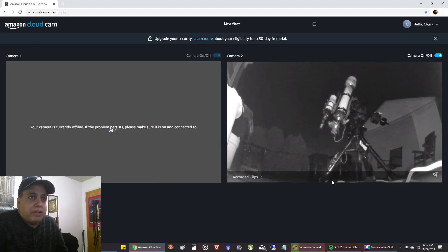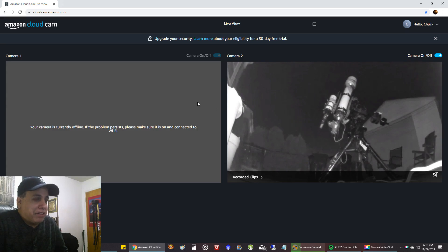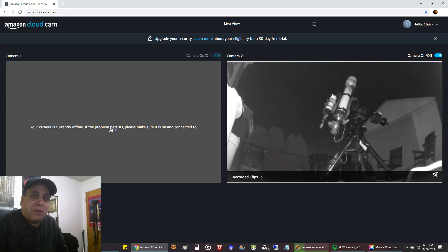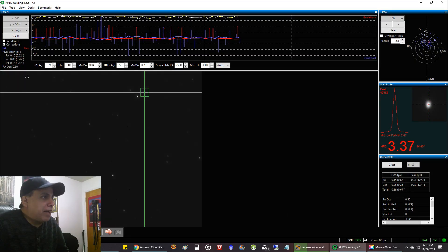There is my CGX mount and Explorer Scientific telescope pointing up at the Crescent Nebula. I didn't even bother to set up my other camera — it's just one of those nights where I am too tired. It's sad when I feel guilty that I'm only running one rig per night. Here's my guiding at 0.67 — I can live with that. I should be getting round stars with that.